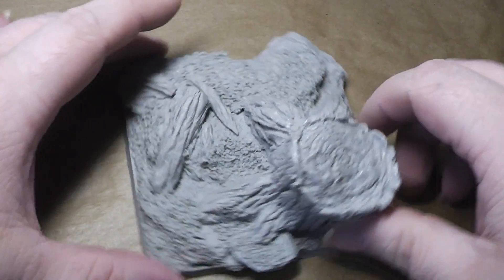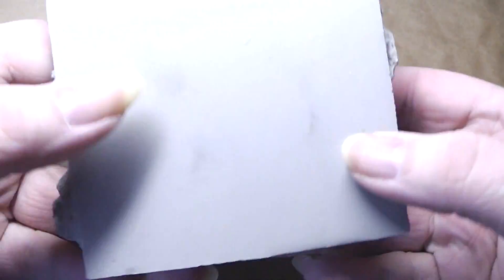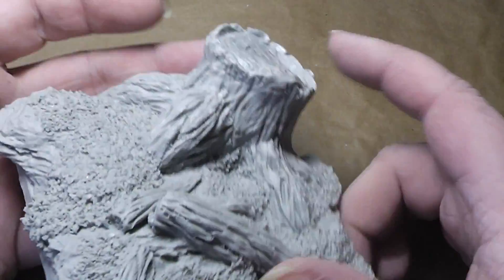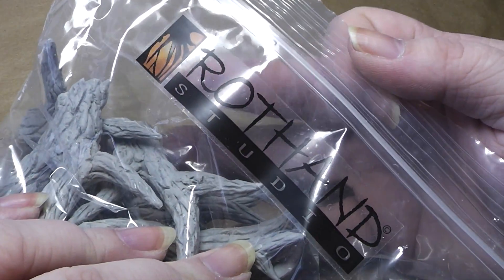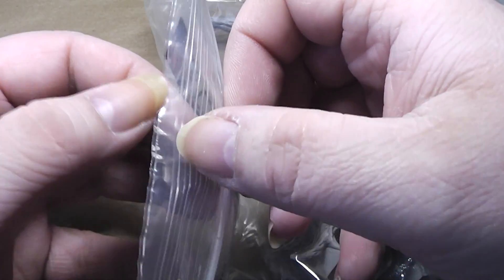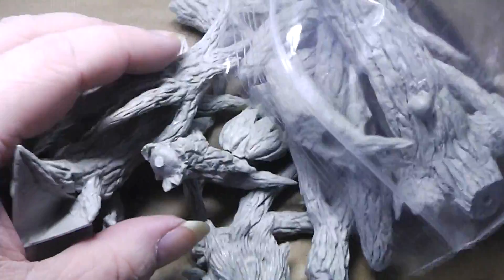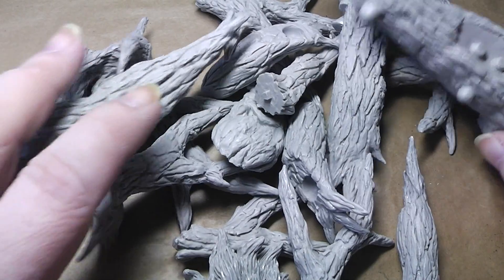We also have this second miniature here — let me show you. Let's have a look at the base first. There's also a very big chunk of resin here. Oh my God, resin isn't very heavy but this base is heavy. It's a big, big tree trunk. We have the logo — Rotan Studio, or in English, Red Hand Studio. That is a big pile of stuff.